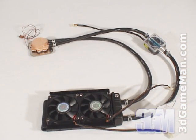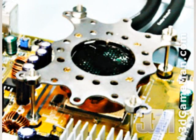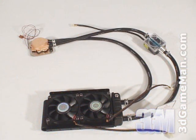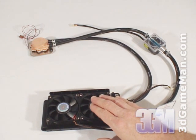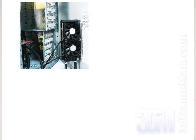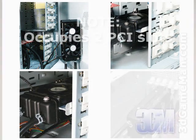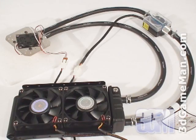This water cooling kit is one of the most versatile on the market. Not only can it be installed on a video card or CPU, but it can also be mounted just about anywhere. The radiator fan reservoir unit can be mounted inside the case on the chassis, in a 3.5-inch or 5.25-inch drive bay, and even in a PCI slot.